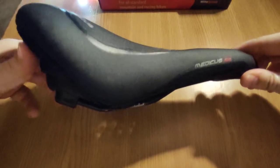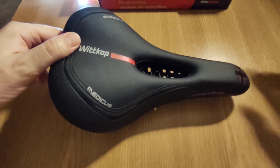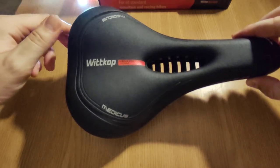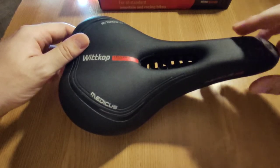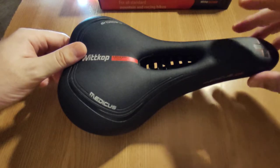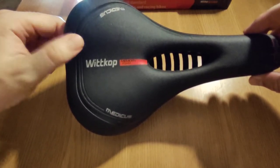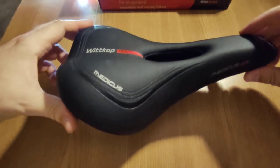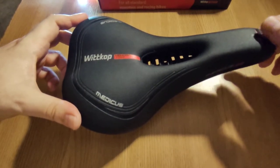I also found a Witcop saddle in a thrift store locally, and it was actually a very, very old saddle made of leather, probably from the early 90s. So my guess is that Witcop has been around for quite many years and is quite experienced in making saddles, so I would count on their quality.